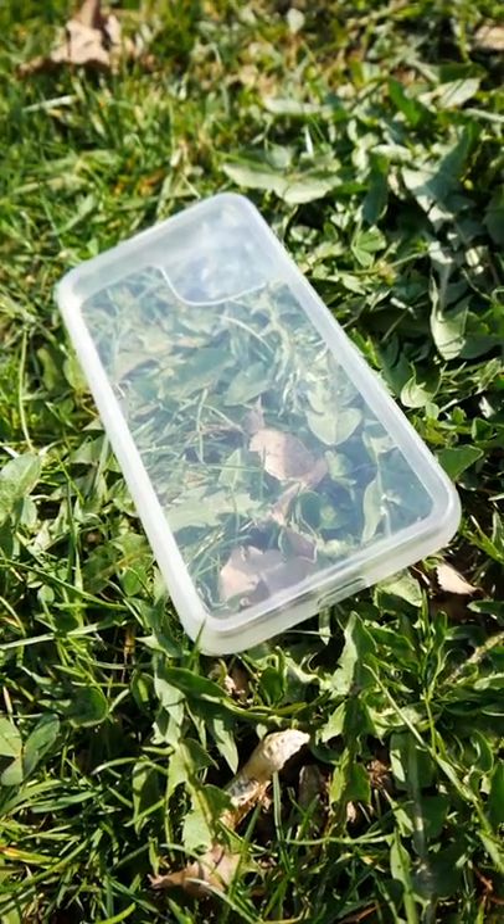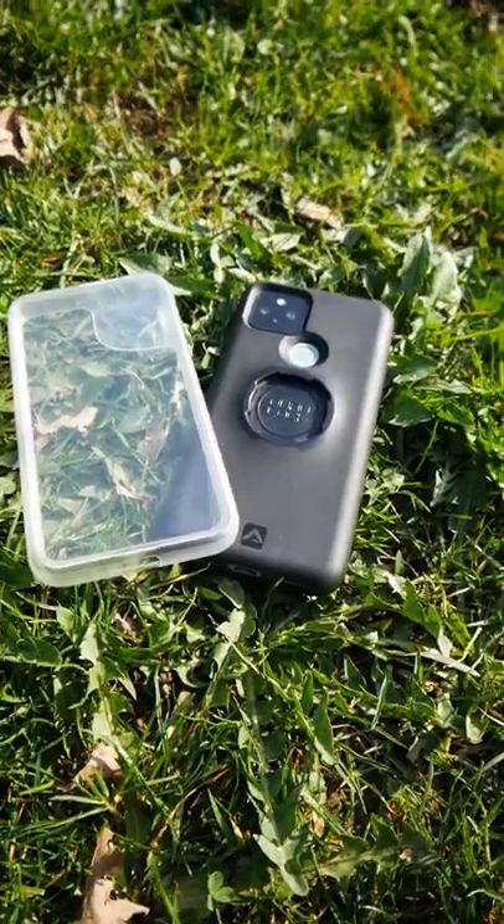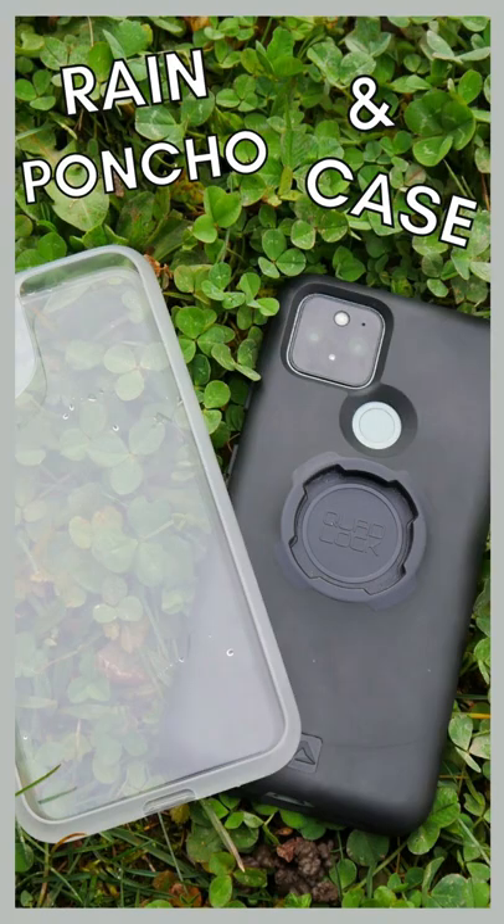And there even is a rain poncho to protect your phone from harsh weather conditions. If you want to know more and what I think about them, check out my full review on my channel. Link is in the description. See you there!